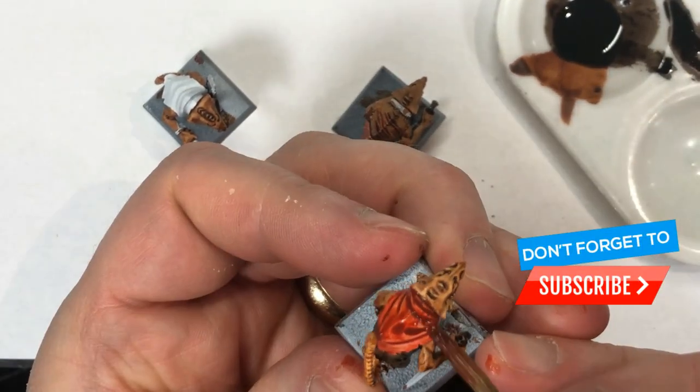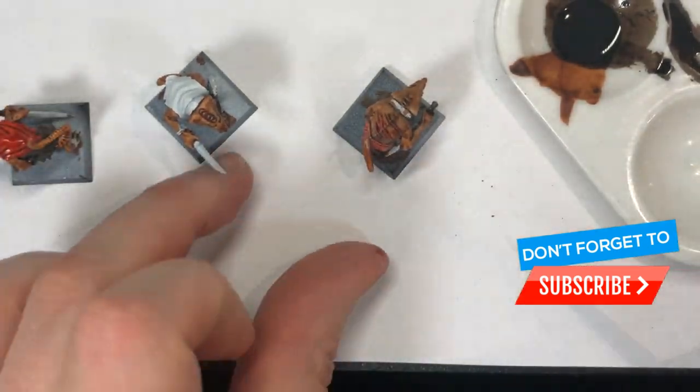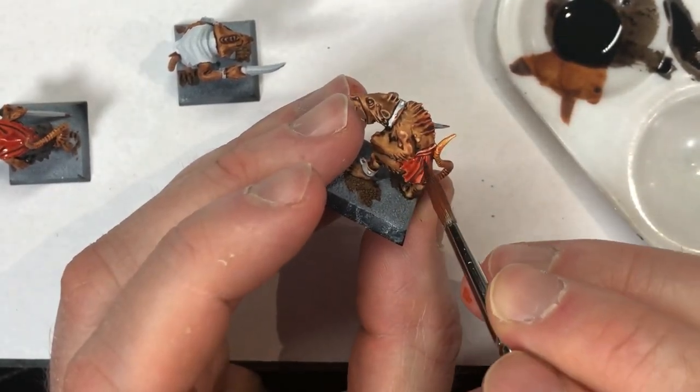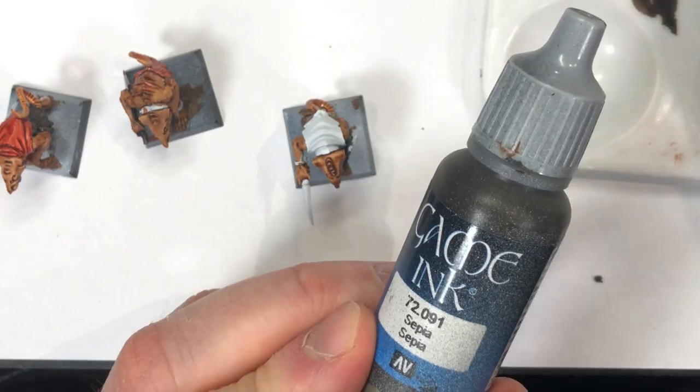Here I'm applying another layer of that red and skin wash mix after the original one had dried, and it makes it much richer while still having a nice highlighted and shaded appearance and still being quite bright.